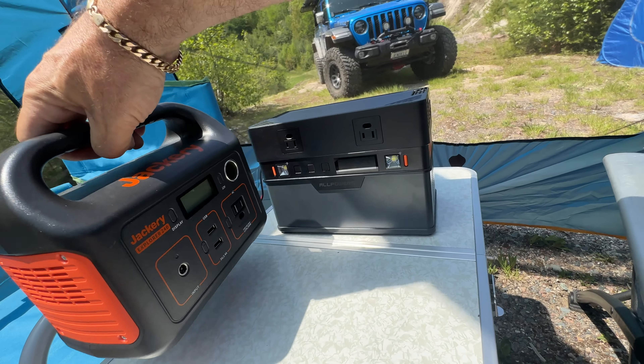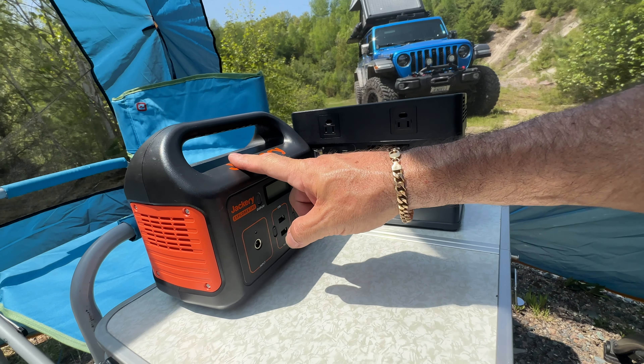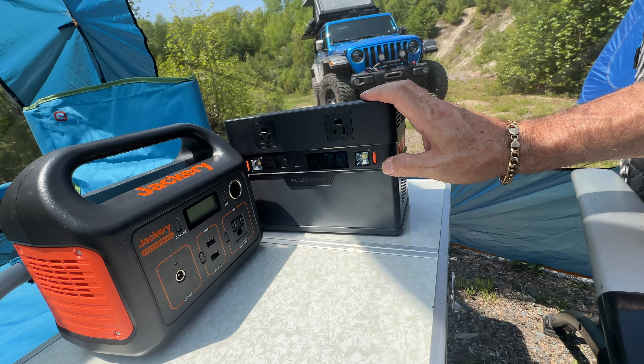This is the Jackery 240, which is pretty much the same height as the All Powers. This has got 240 watts and this has got 700 watts, so this is the better one.